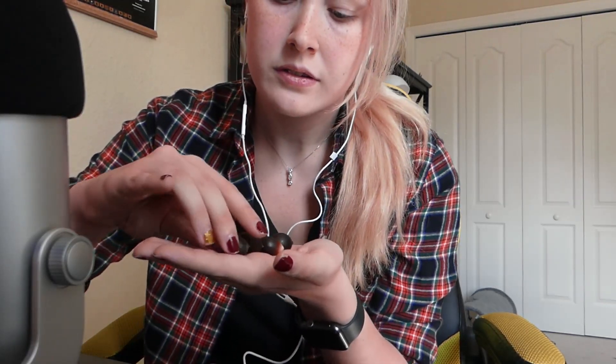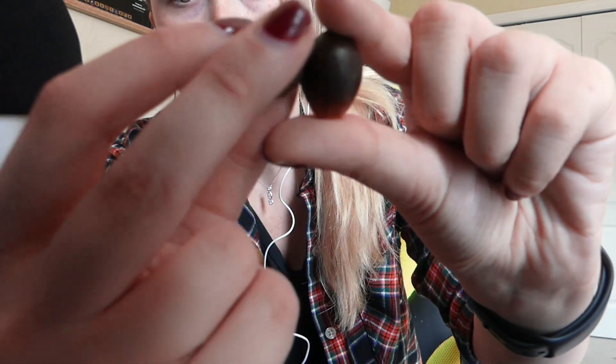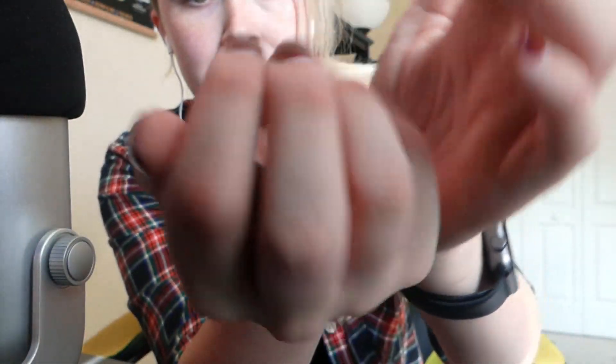First up — they are acorns, so I'll hold them up to the camera. Just a little acorn. I grabbed four of them, but there's a bunch right outside. I don't know what kind of tree it is or anything, but grab some of these.